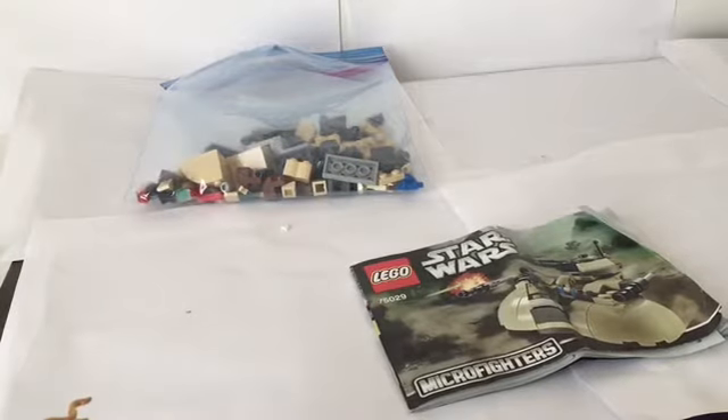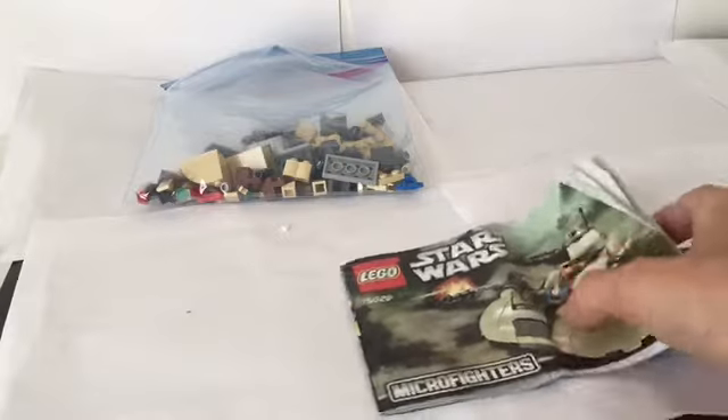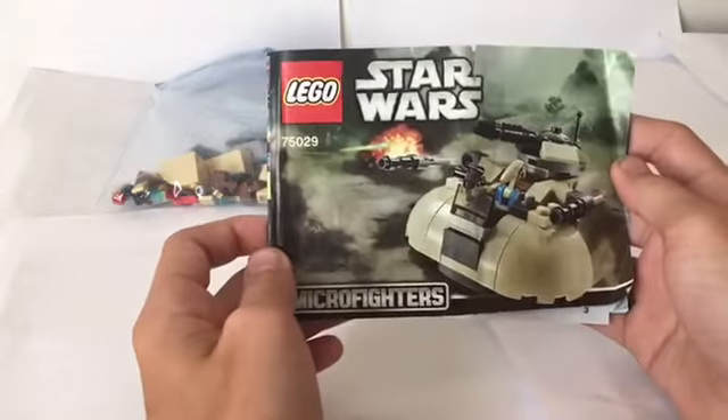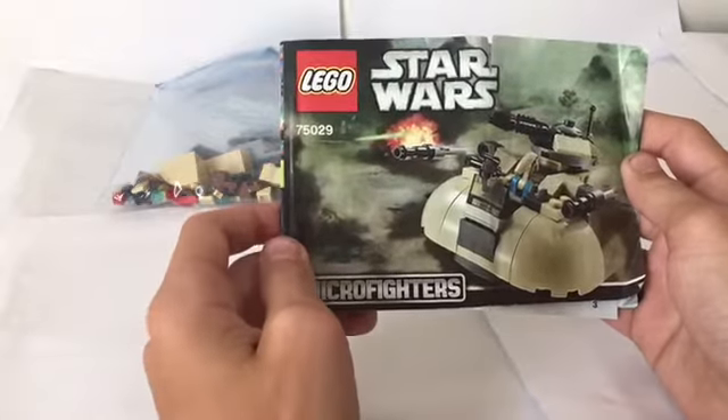Hello and welcome to LEGO Brickmasters. Today we're going to be building set number 75029, which is the LEGO AAT Microfighter.